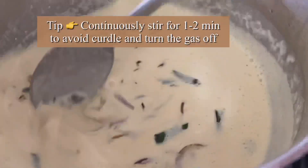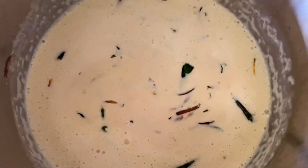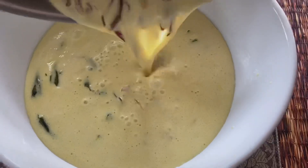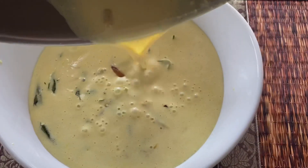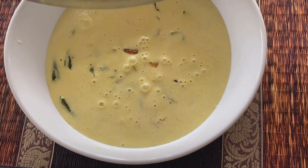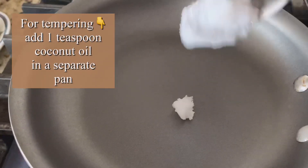Continuously stir so that all the ingredients are incorporated well. That's it — transfer it to a serving bowl. Now we'll be tempering this dish. This technique enhances the flavor and increases nutritional value, so this is a very important step.